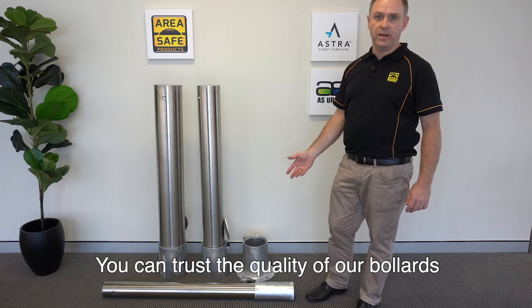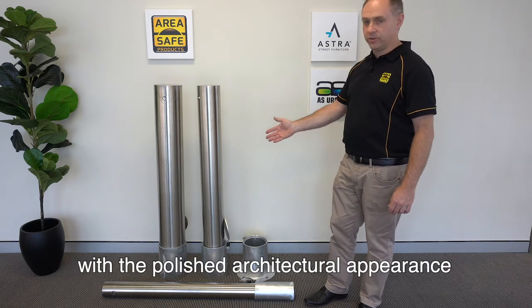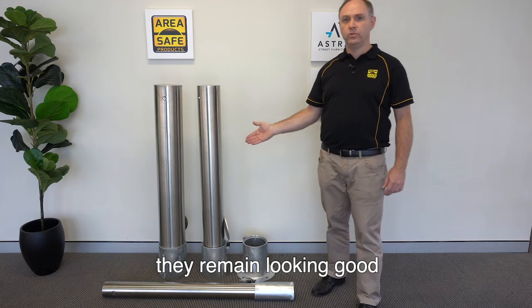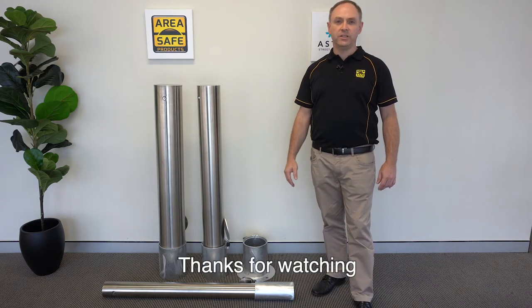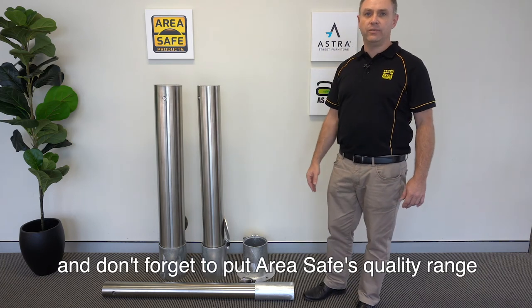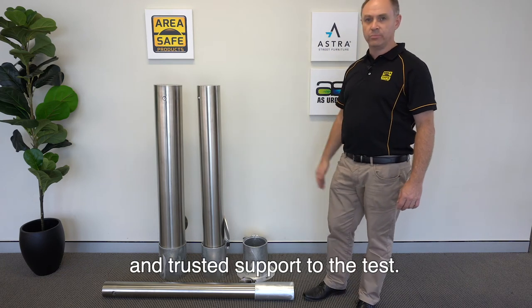You can trust the quality of our bollards — with the polished architectural appearance they remain looking good even in the most corrosive marine environments. Thanks for watching and don't forget to put AreaSafe's quality range and trusted support to the test.